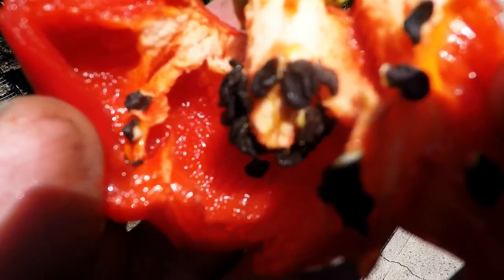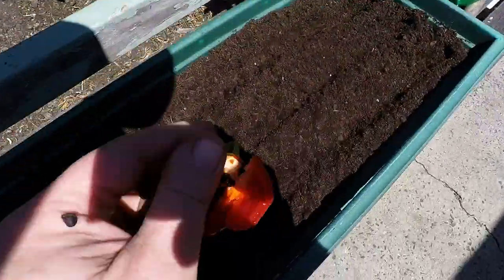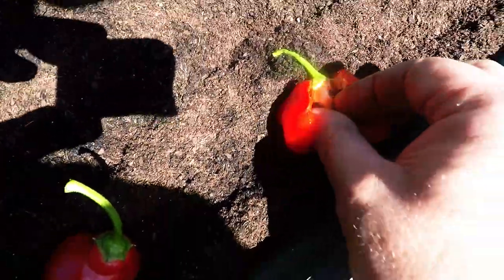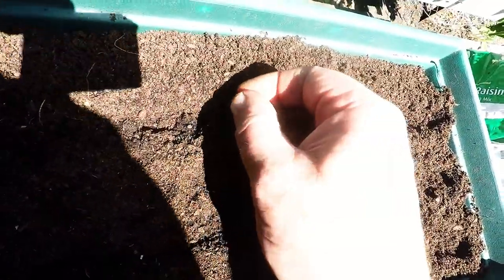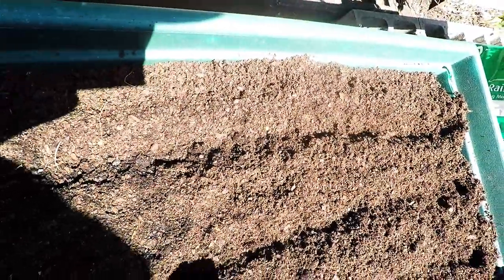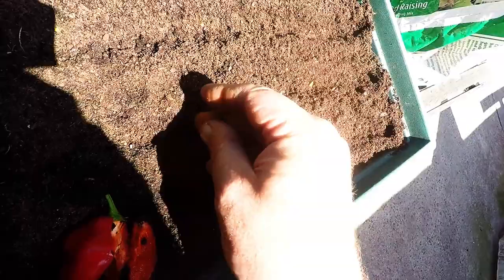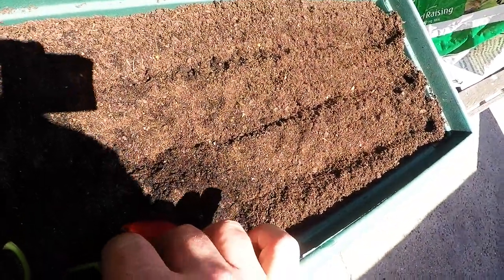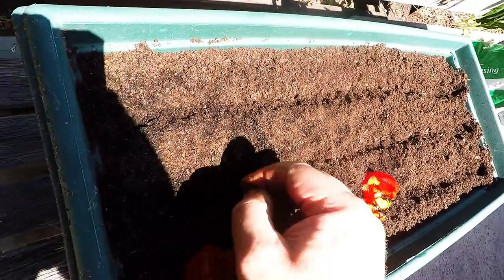I've cut open one and you can see the nice little good-sized black seeds in there. It's probably a good idea to wear gloves, or just remember to wash your hands really well. Because if you scratch your eyes you'll get that chili into your eyes and it really burns. The Ricotto chili does linger on your fingers and skin for quite some time. I've cut open Ricotto chilies, washed my hands, and a few hours later rubbed my eyes and still gotten chili in my eyes.